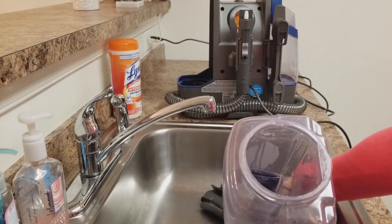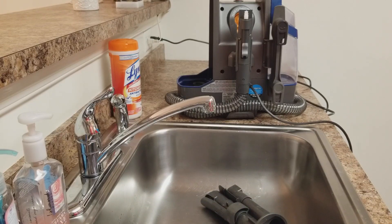So there you have it — that's the product review for the Hoover FH11400 Spotless cleaner. Hope you guys enjoyed the video and don't forget to subscribe. Have a great day!